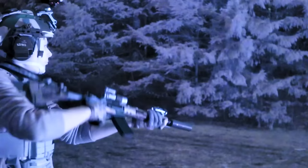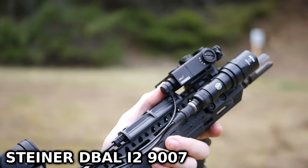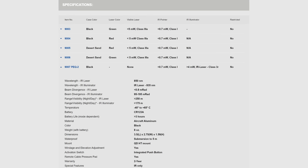At the end of the video there are going to be some side-by-side comparisons. Let's start with the laser unit we currently recommend the most: the Steiner D-BAL I2, specifically the 9007 version, also called the PECK 2 on Steiner's website. The other versions of the D-BAL I2 have dual lasers — one vis and one IR — but there's no reason to ever pay that much for a unit with no illuminator. The 9007 version has an IR laser and an IR illuminator, and the illuminator is laser-based rather than LED-based.